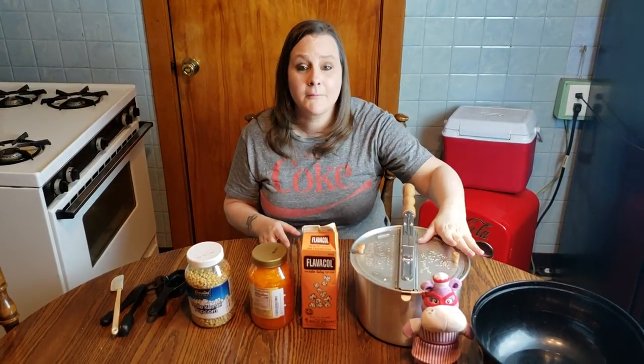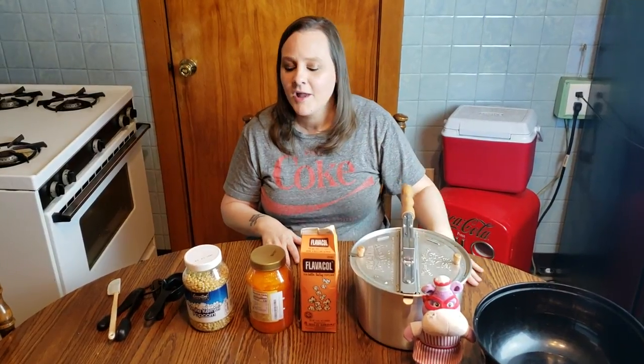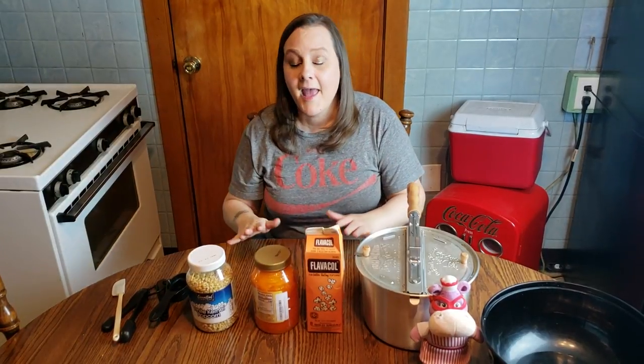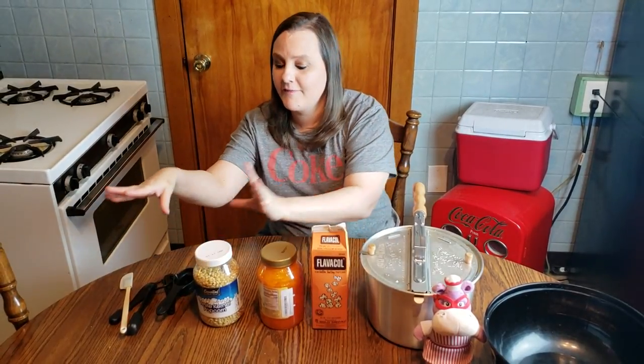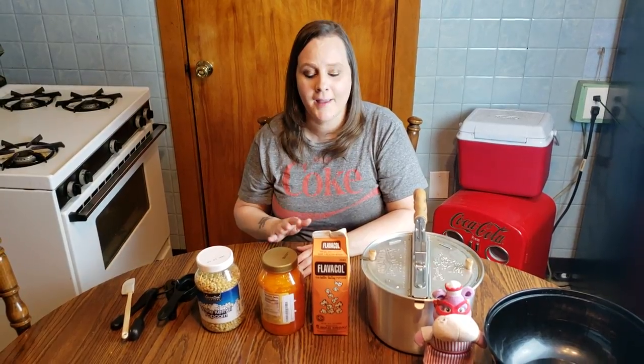I used a lot of different implements to pop it — from air poppers, to stove poppers, to steam poppers. I've tried all different kinds of popcorns and flavorings and oils and seasonings. And I finally found the exact way to make movie theater popcorn at home. It has to be exactly the way I'm going to show you in order for it to work. I found the implement to pop it in, the ingredients to use, and the exact recipe. If you follow this, you will make movie theater popcorn at home every single time.